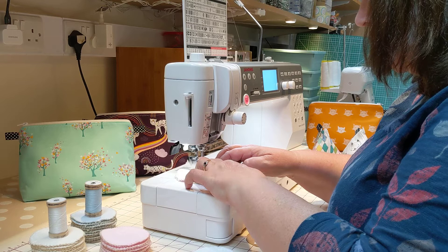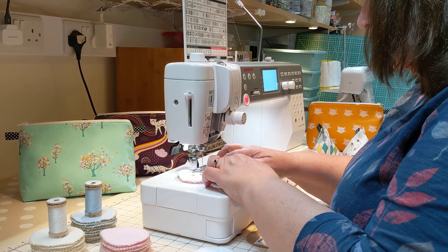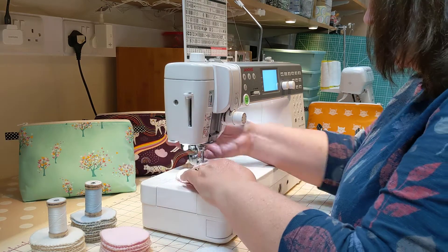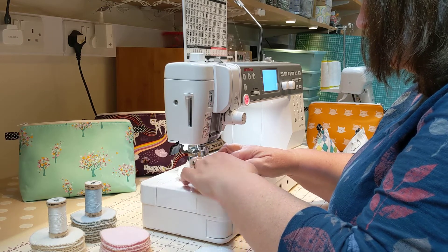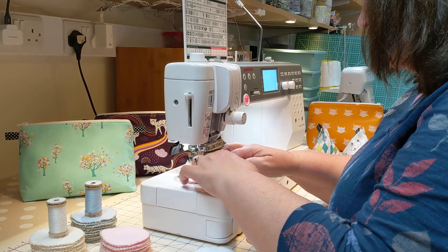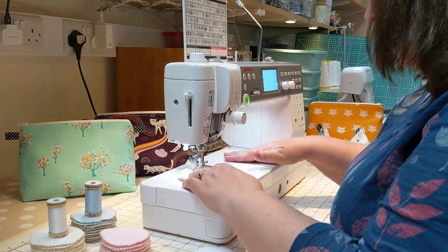Just letting the thread overcast over the edge. Just make sure you take it nice and steady. I'll just pull that thread out to the sides so it's not in our way.